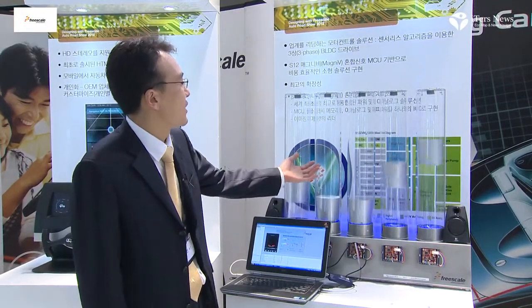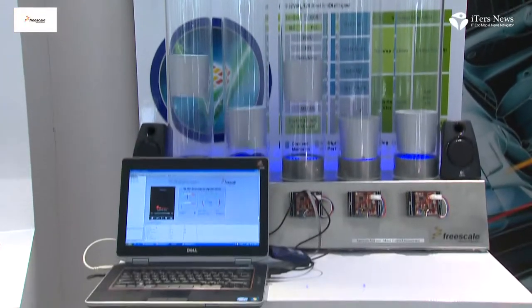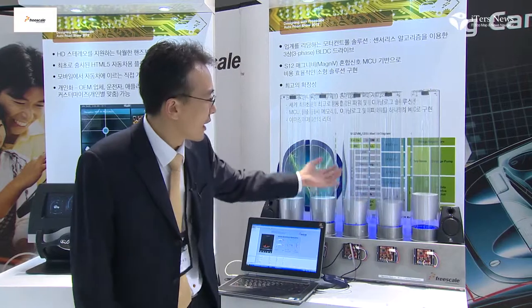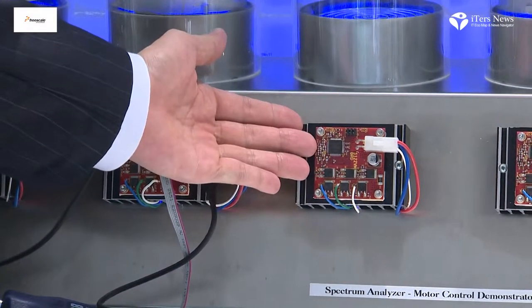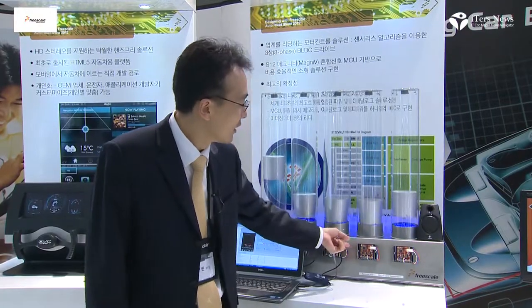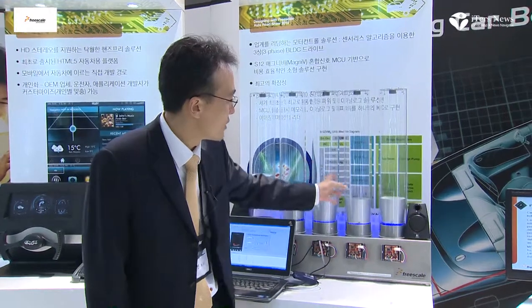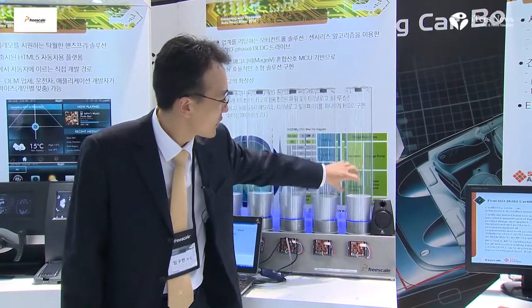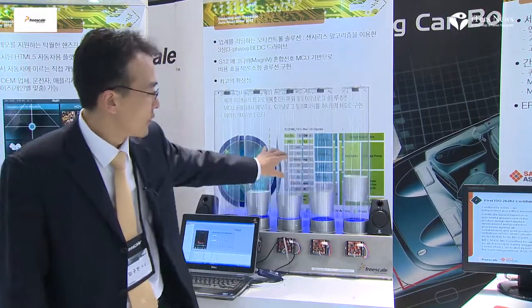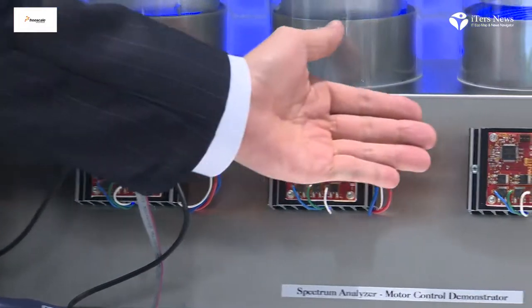This is the new Freescale device S12 Magnivy, which integrates MCU and analog functions into one chip. Previously, a design required separate MCU, regulator, LIN or CAN transceivers, and other analog drivers. This new device reduces the total component count from four devices down to one.